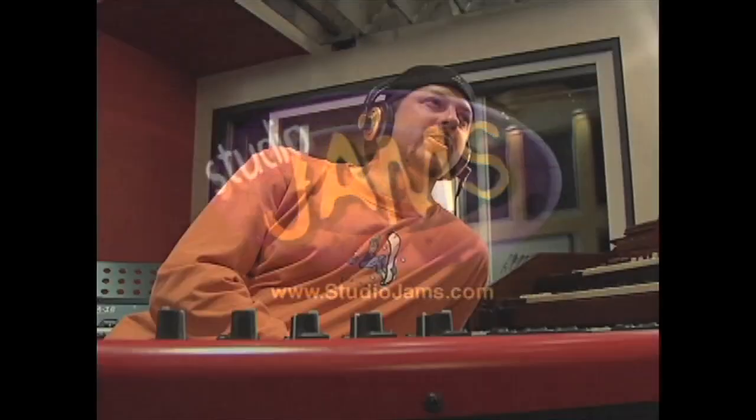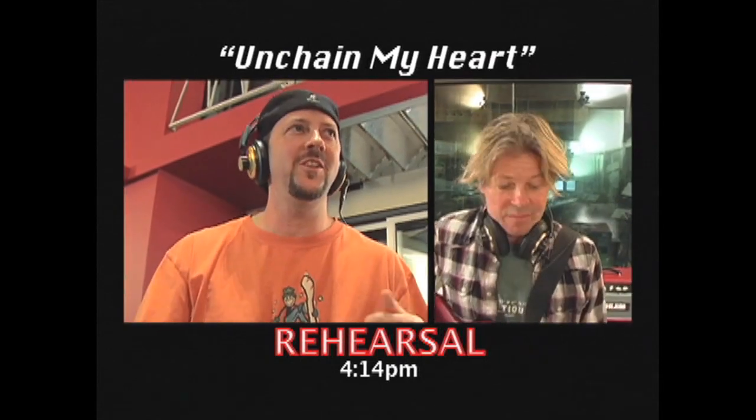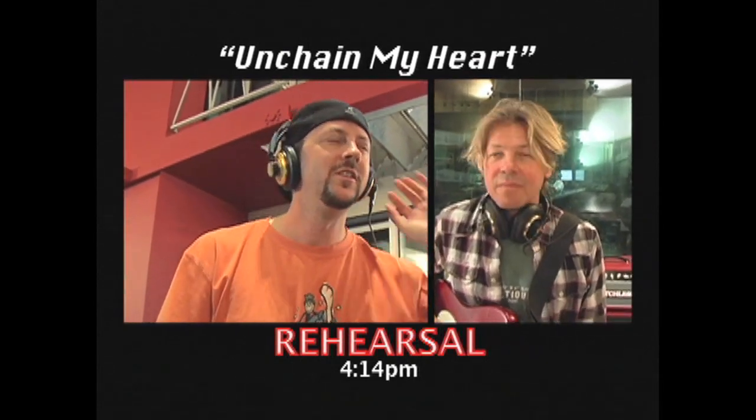The good one to do is that Ray Charles tune, Unchain My Heart. That's kind of a fun tune to play over. It's like a minor blues.